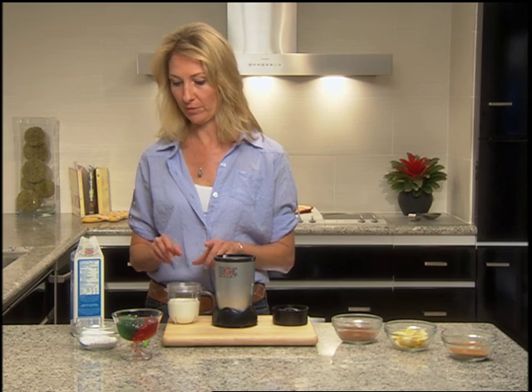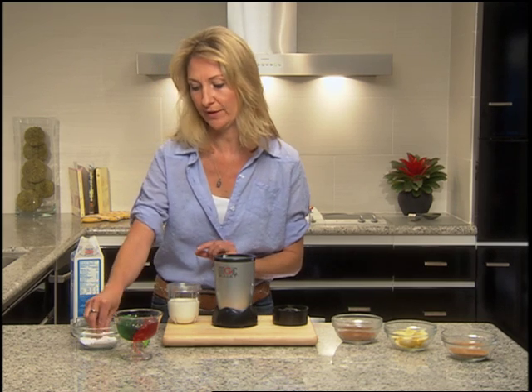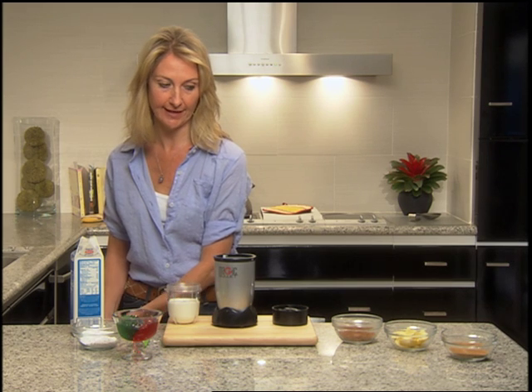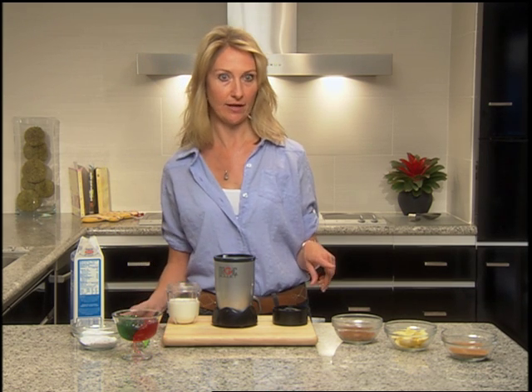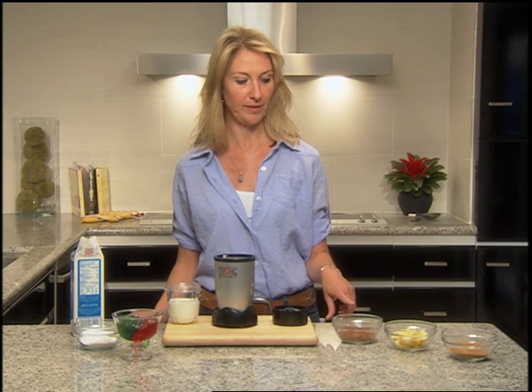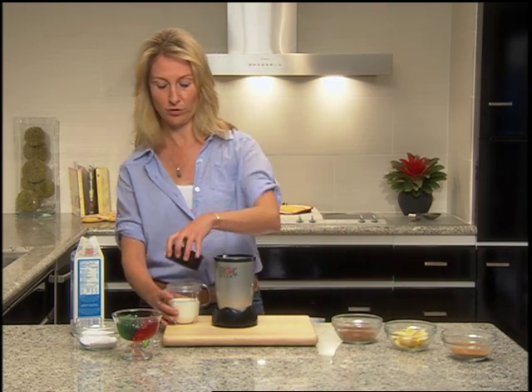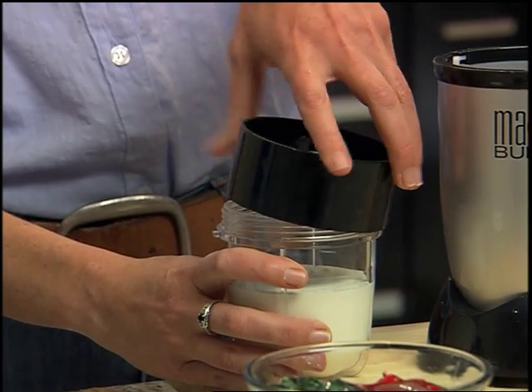To make regular whipped cream, you can do it plain, but I like it a little sweet, so I'm going to put a pinch of confectionary sugar in there. If you really want to get interesting, you could add any kind of spices. Popular options could be nutmeg, lemon zest, or cinnamon — all of those would make really wonderfully flavorful whipped cream.